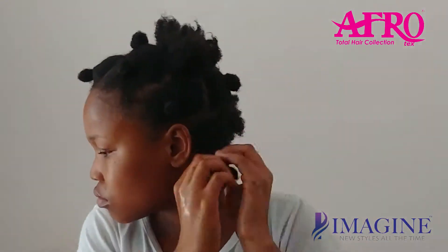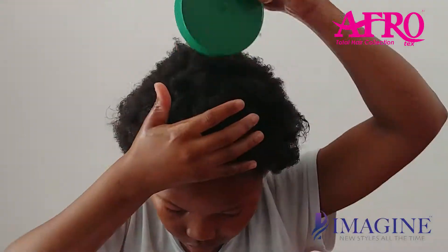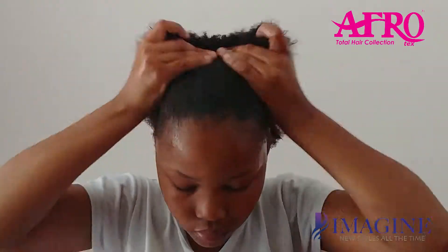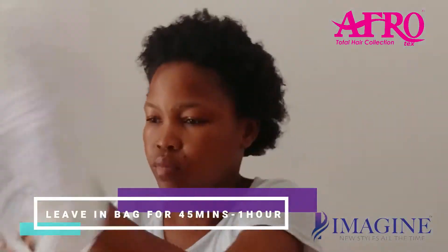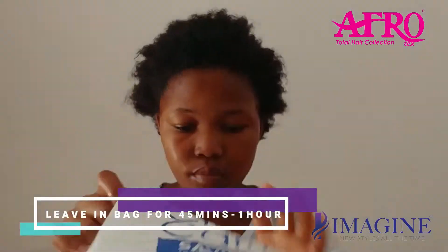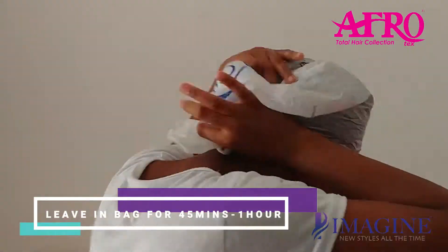The water has to be warm. If you have any questions or anything you'd like to say, just leave the comments below. Leave it in for about 45 minutes to an hour, then I'm going to wash my hair and then my hair will be back to normal.